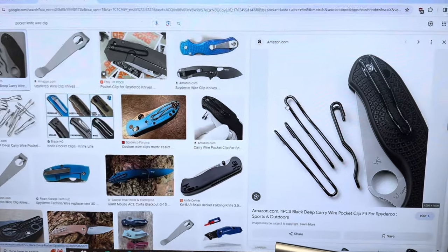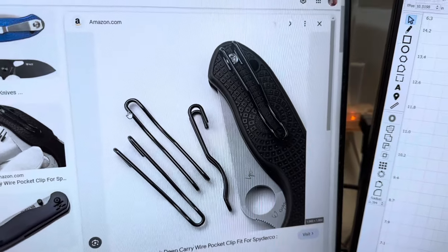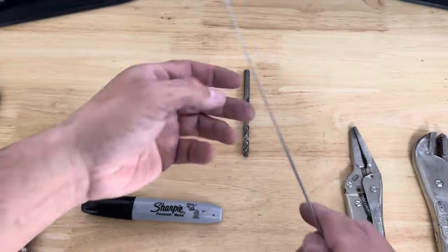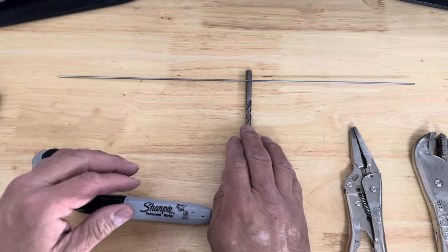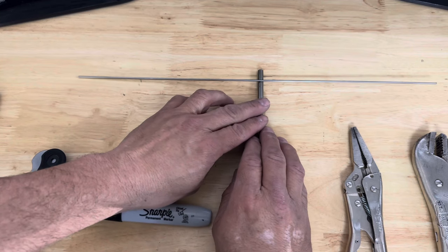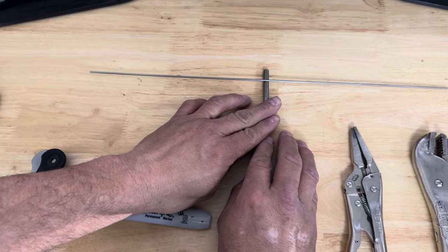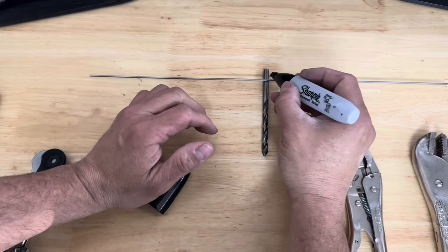I did a Google search for a pocket knife wire clip and I like this design — that's what we're going to follow. I have a quarter-inch drill bit we're going to use as our form, and here's our piece of spring wire. To find the center I'm just going to find the center of balance — move it over until it finally tips. Right there. We'll take our Sharpie and mark the middle.